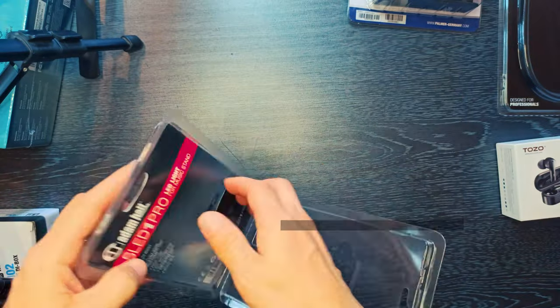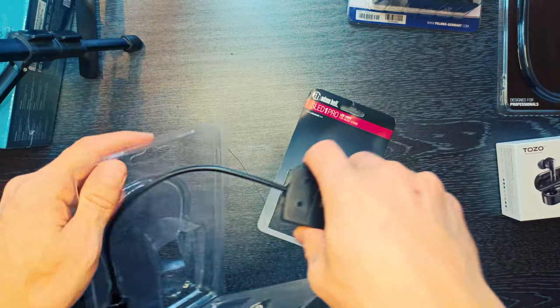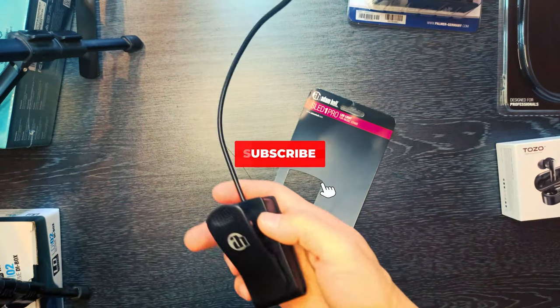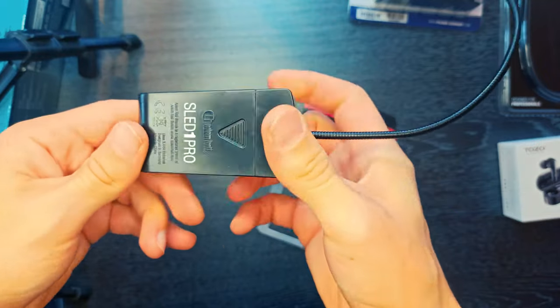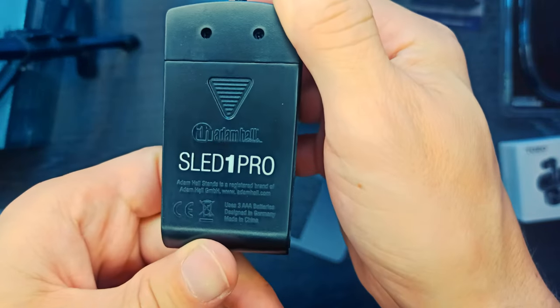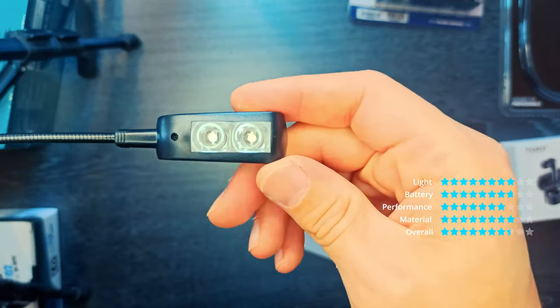The SLED-1 Pro is a compact, handy light with a patented design intended for music stands. The two bright and efficient LEDs can be switched individually between two brightness levels. The light cone is adjustable thanks to the flexible 220mm long gooseneck.